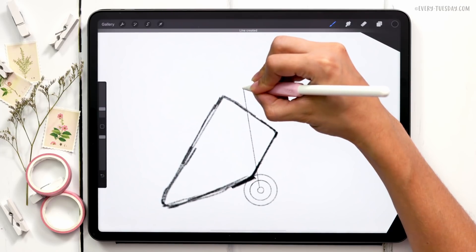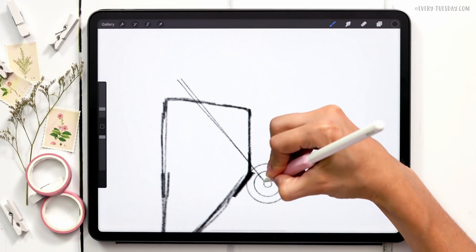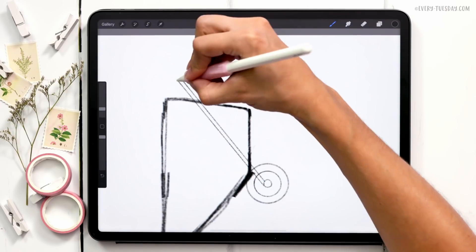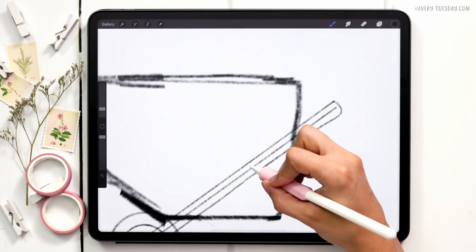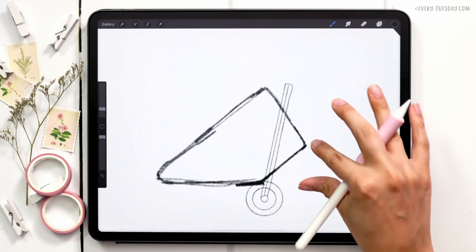Normally I'd call this an intermediate tutorial, but because we've already done two others in this series, I'm calling this one advanced because I'm going to move at a faster pace — we just have so much to get through. Right now I'm painting the handle. I drew one line and I want relatively equal space on both sides to get that uniform thickness.